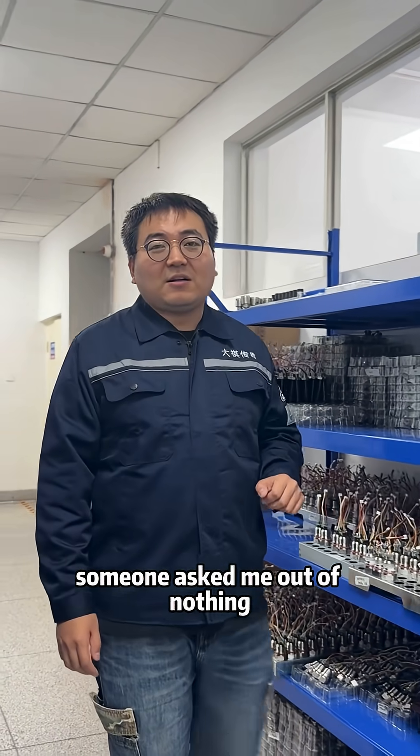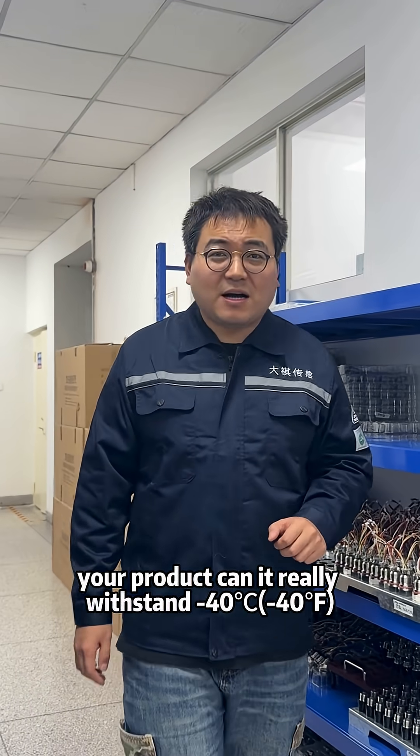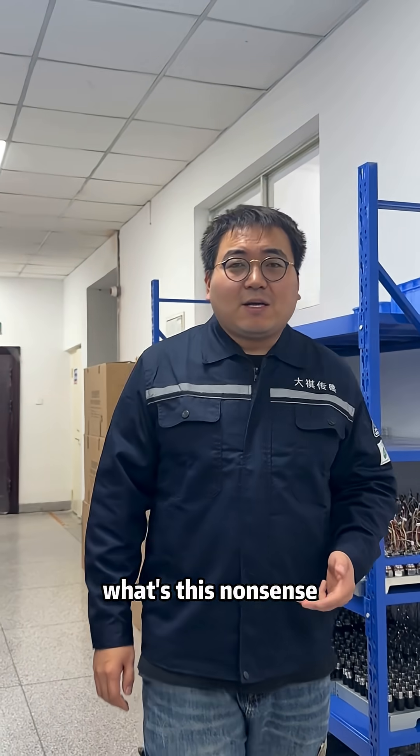A few days ago, someone asked me out of nowhere: 'Your product — can it really withstand minus 40 degrees?' What's this nonsense? Let's take a look.